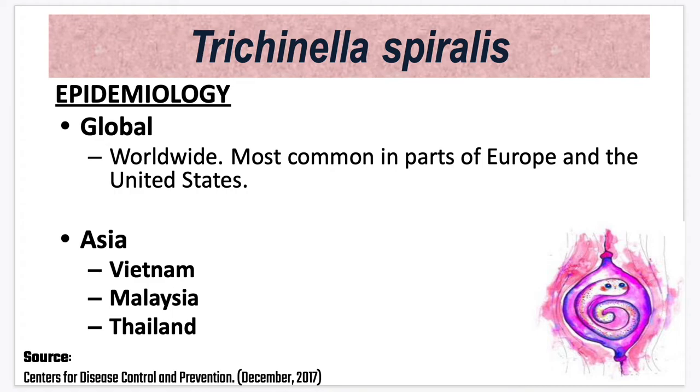For epidemiology, globally this parasite is found worldwide, most commonly in parts of Europe and the United States. For Asia, it is seen in Vietnam, Malaysia, and Thailand.